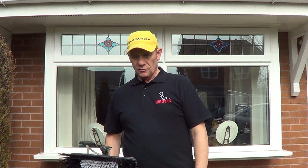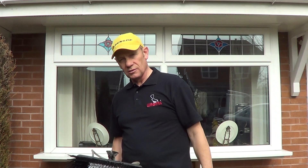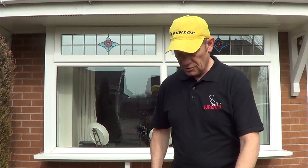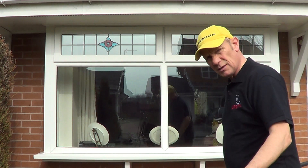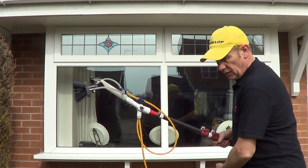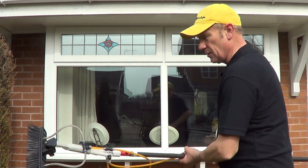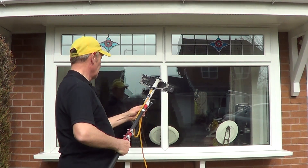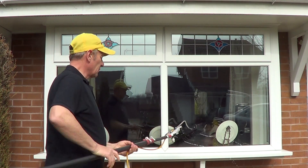It worked fantastically well. When I go back to a fixed brush, I just can't use it because this is so beneficial. What we're going to do is just show you some downstairs windows to start with, what it actually does. With a fixed brush, what will tend to happen is that you have to move your position from window to window much more frequently.